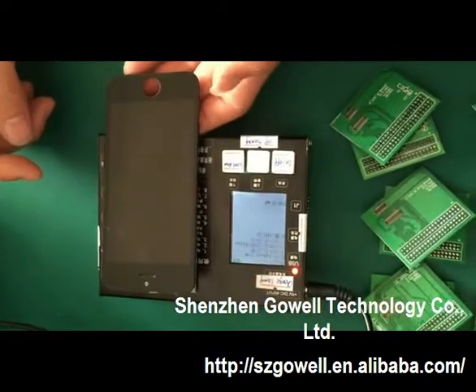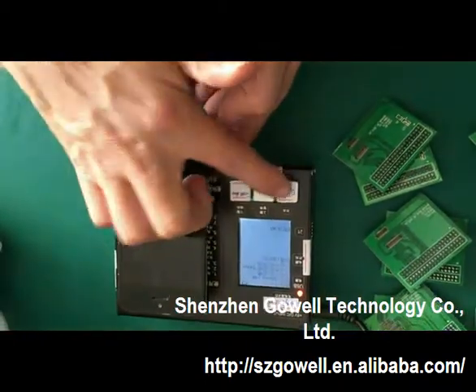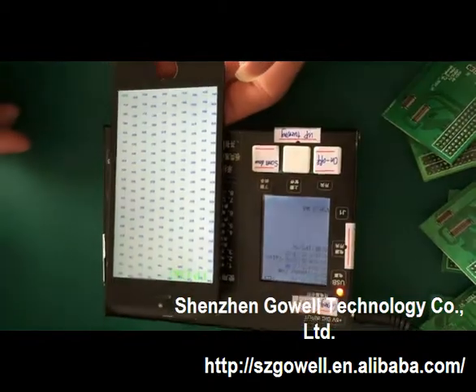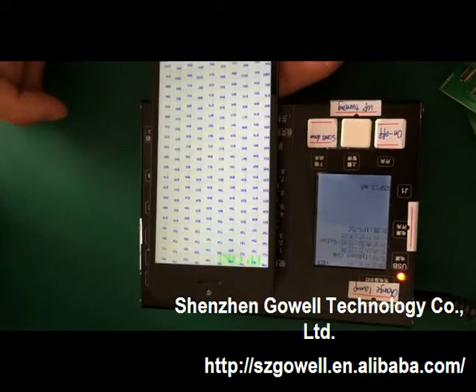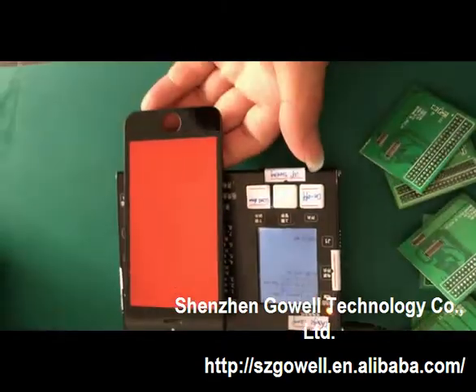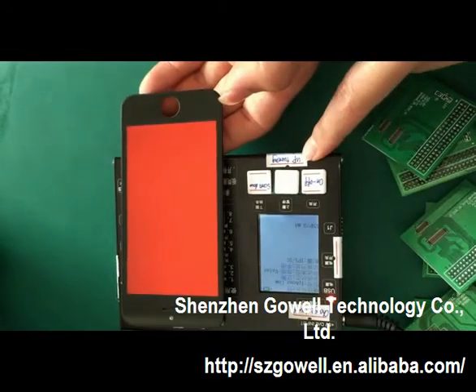We will test the iPhone 5c for your reference. We turn on the button. Then it will show the TP OK. TP OK means the touch panel is good. Now we will press the middle button — this function is for brightness adjustment.